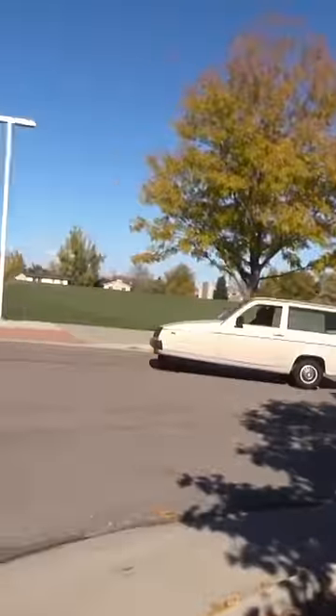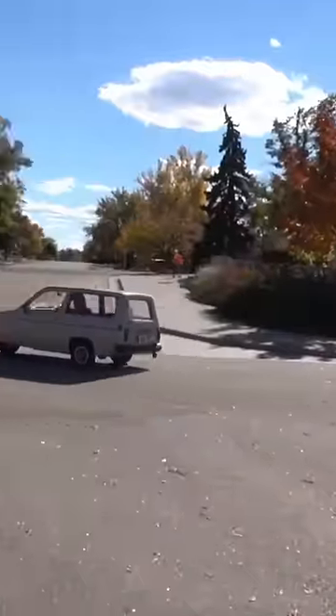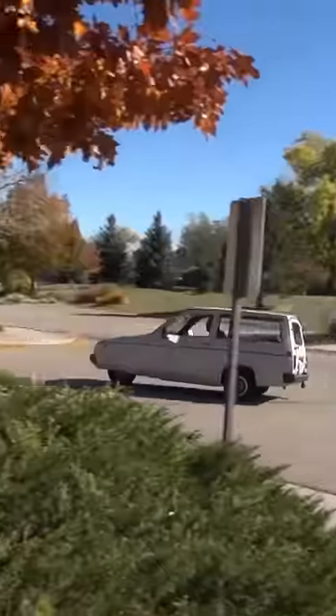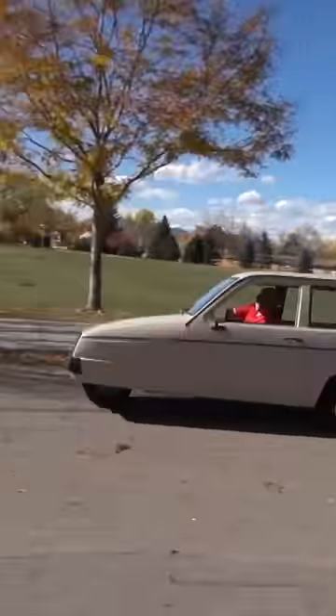They don't want to flip over. However, just two minutes after filming that clip, this happened. So as it turns out, a three-wheeled Reliant will flip pretty easily, even if it's not rigged for a TV show. You just need a roundabout and not much else.